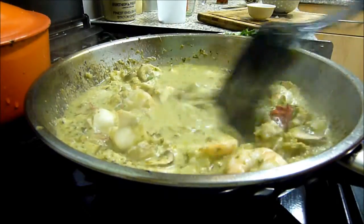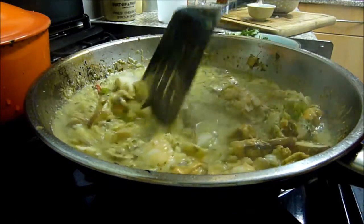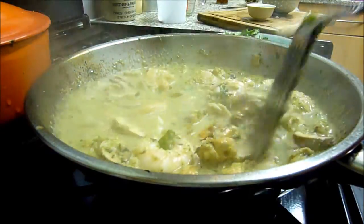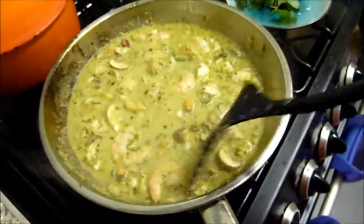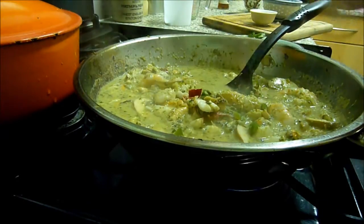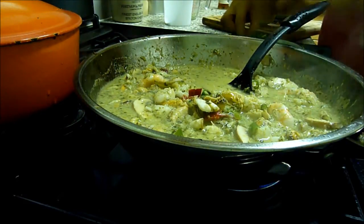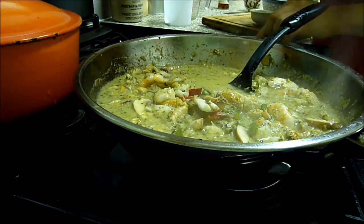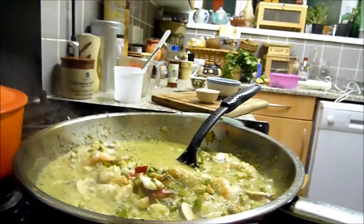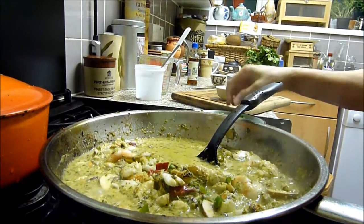Lots of people think Thai green curry is meant to be creamy — that's sort of the Western way — but it's actually meant to be quite soupy. I'm not sure I've got the right consistency here, but I like it either way. I'm going to have it this way today. I'm eating the coriander stalks here — delicious.